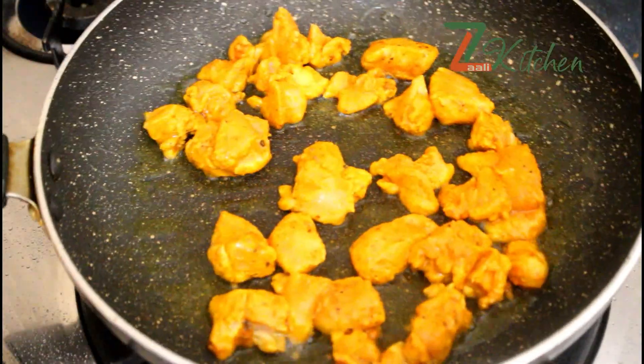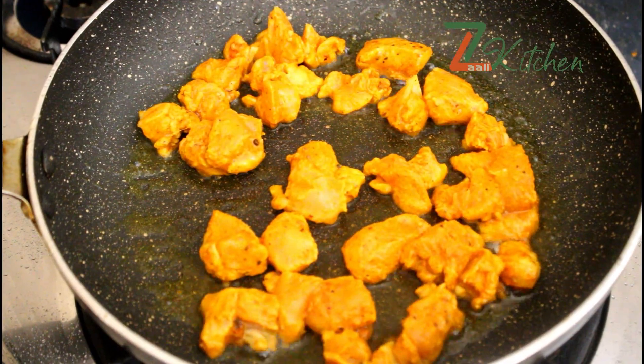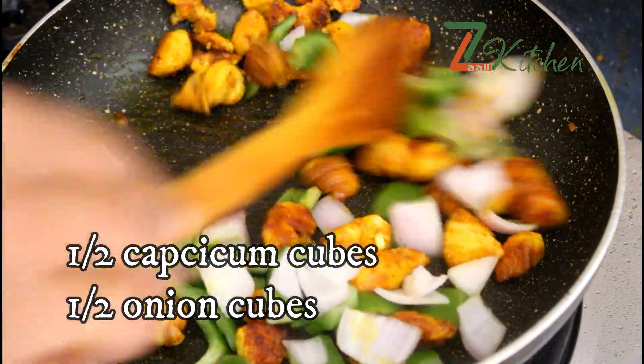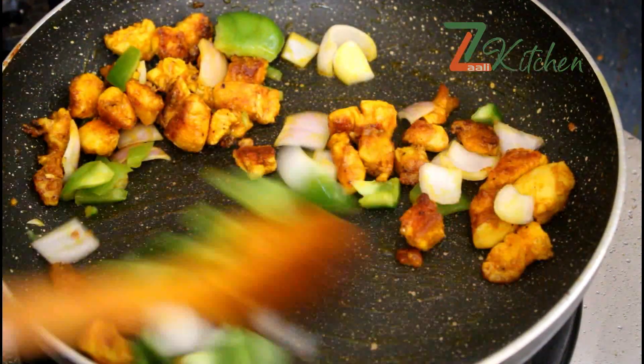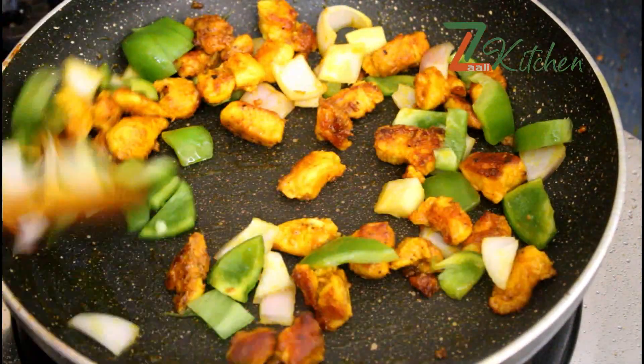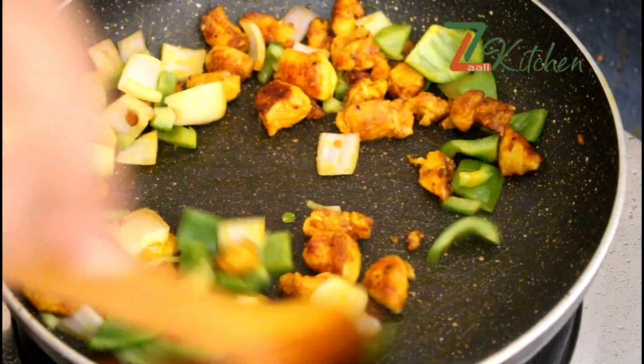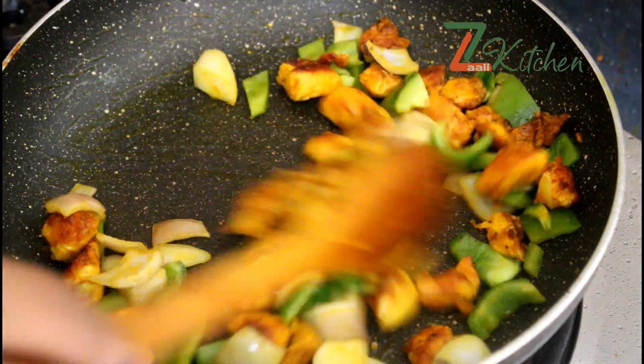When we fry it, we mix everything together. We need to put the tomato ketchup — put the tomato ketchup in when you make it.